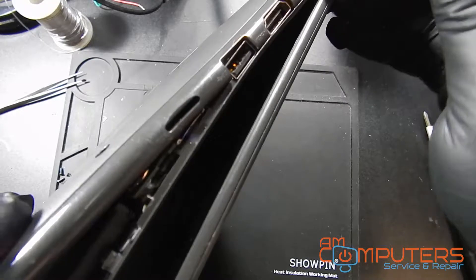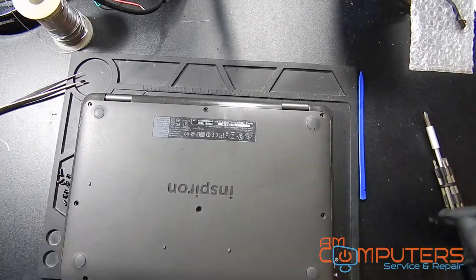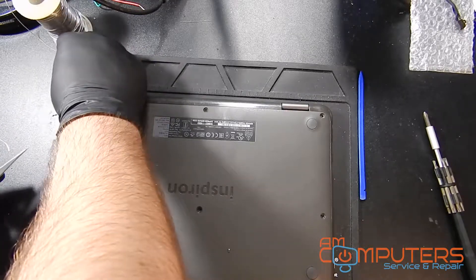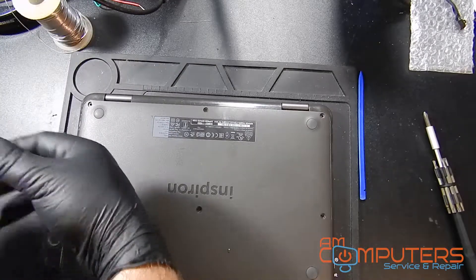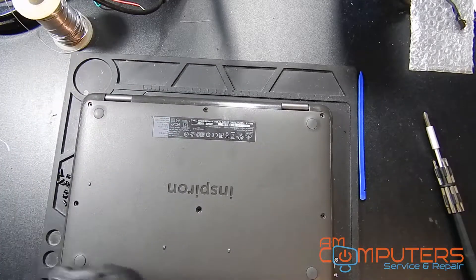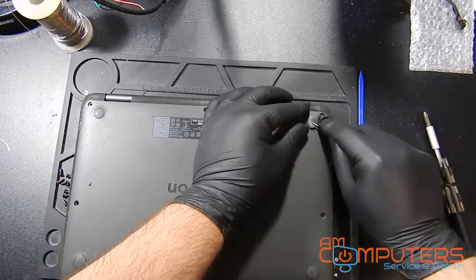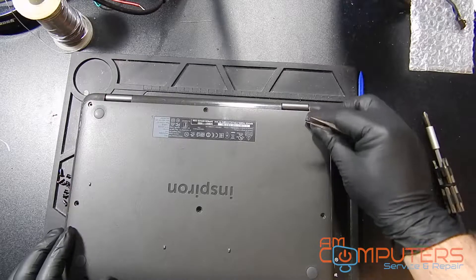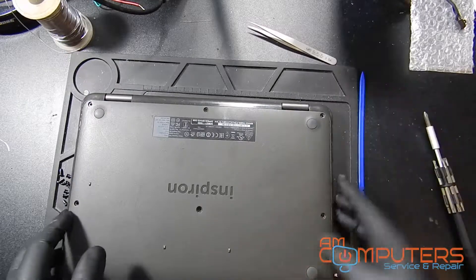At this point I think that maybe there's a screw under one of these rubber feet, so I'm just going to use my tweezers and get underneath one of the rubber feet and pull that up to see if there's a screw underneath it. Of course there's no screw underneath there, so now I know I'm just being trolled by this Dell laptop.